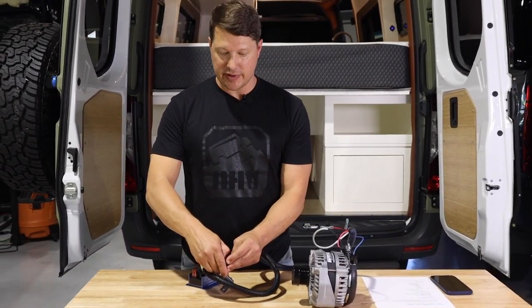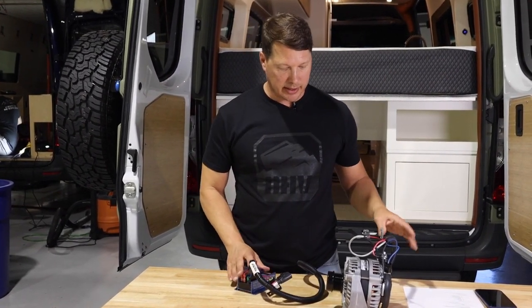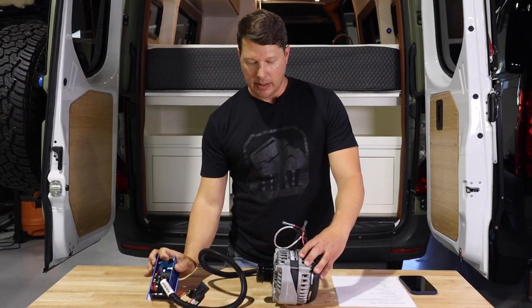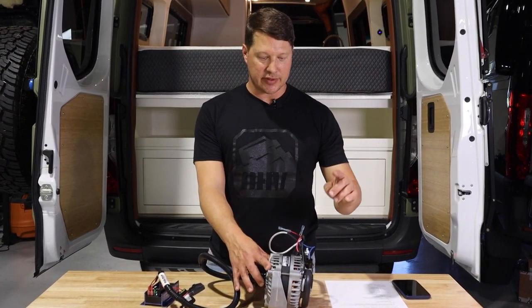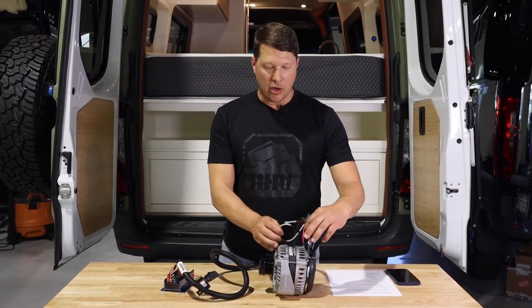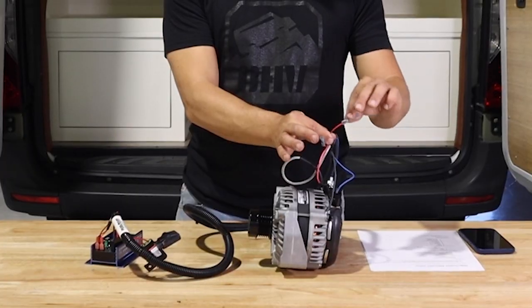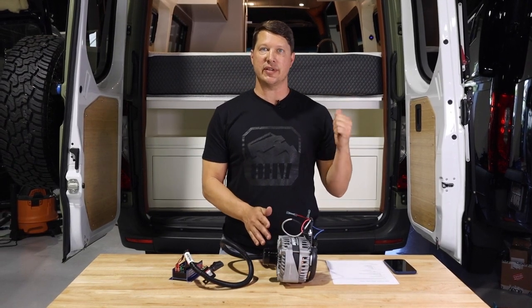We also have a couple of fuses — check that these are good before you fire up the alternator, because if either blows it will not work. The alternator bolts onto the frame and the regulator mounts under the hood. The only other wire we need to run is a heavy gauge power wire from the batteries to the alternator. We'll use two-ought wire based on the distance and amperage. It's also recommended that the negative ground be grounded to the house battery system, so we're running three wires: the voltage sensor wire, the ground, and the main power wire from the alternator up front to the battery system in the back.